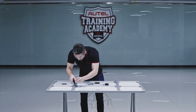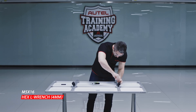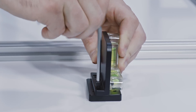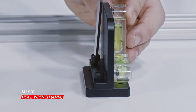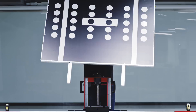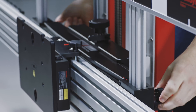Attach the two handles to the back of the pattern board using bolts with washers and tighten with the hex L wrench, four millimeter. Align the two screw holes on the bubble level with the holes on the back of the pattern board, insert bolts and tighten with the hex L wrench, four millimeter. Then insert the two poles on both sides of the pattern board into the slots on each side of the lifter.